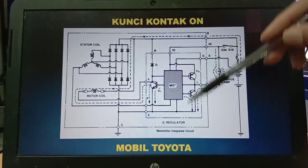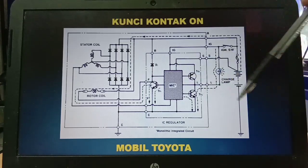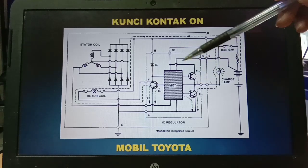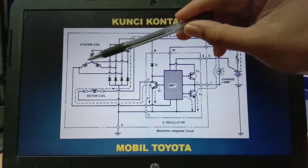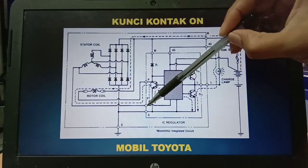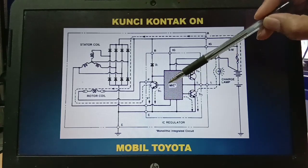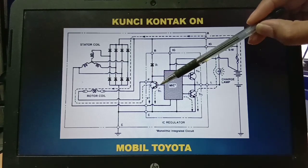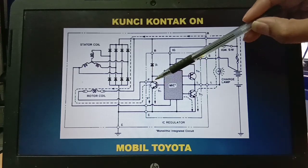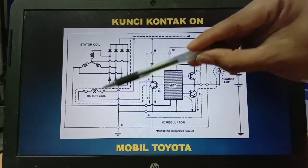Di dalam regulator ada MSI — MSI di sini singkatan dari Monolithic Integrated Circuit — dalam bentuk IC di dalam regulator. Karena masih dalam kondisi on, stator coil belum menerima arus, belum menciptakan arus, sehingga terminal P di sini adalah sinyal dari stator coil. Karena MSI belum menerima sinyal dari P, maka MSI secara otomatis memberikan current sekitar 0,2 ampere untuk mengaktifkan transistor 1. Ketika transistor 1 bekerja, ada arus pada basis maka kolektor dan emitter akan terhubung dengan ground atau body sehingga terjadi medan magnet pada rotor coil.